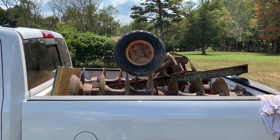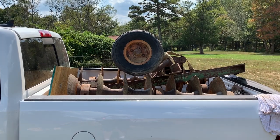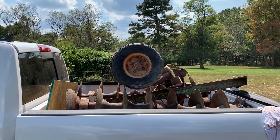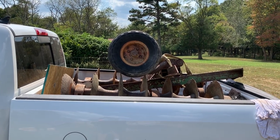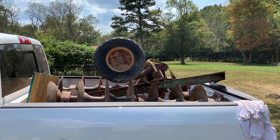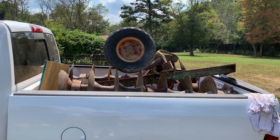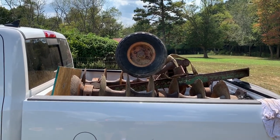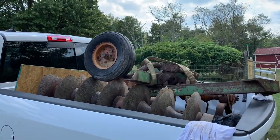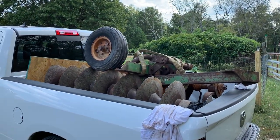Hey everybody, it's Wednesday afternoon, about 25 minutes to 2. Last day off before I go back to work Thursday. I got back from Louisiana last night about 10:30, and just a quick little glimpse of how we loaded it and hauled it home.